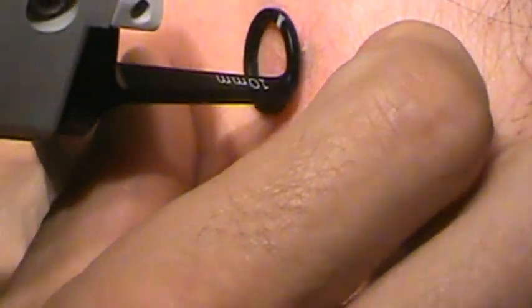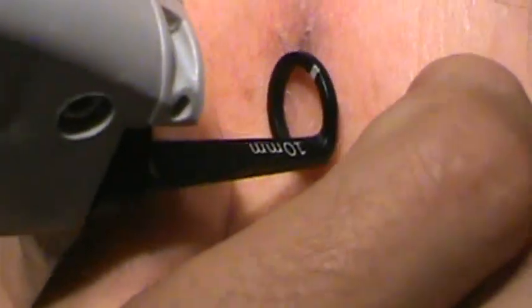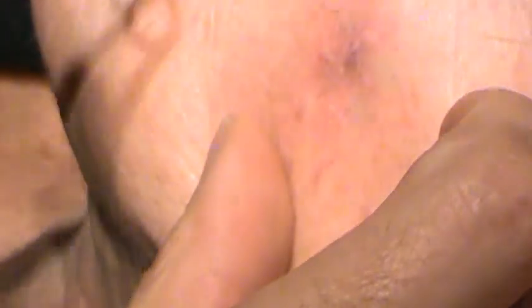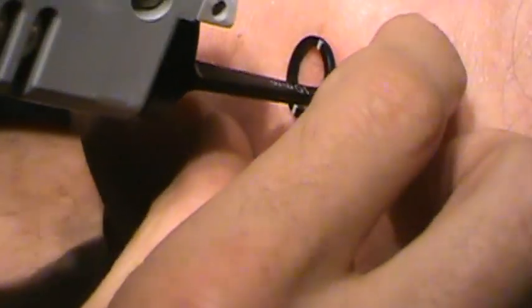That turned purple pretty nicely, so let's just hit the area around it. How's that feeling? Okay, great — that's all there is to it. What's that mark called? It's called a papular telangiectasia, or a dilated blood vessel with a bump on it.